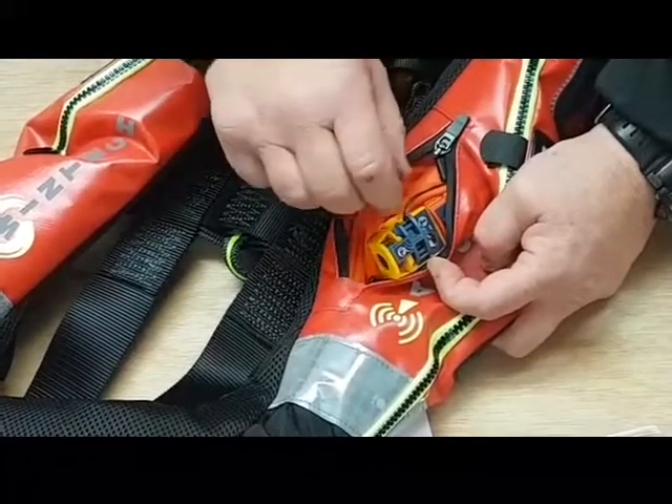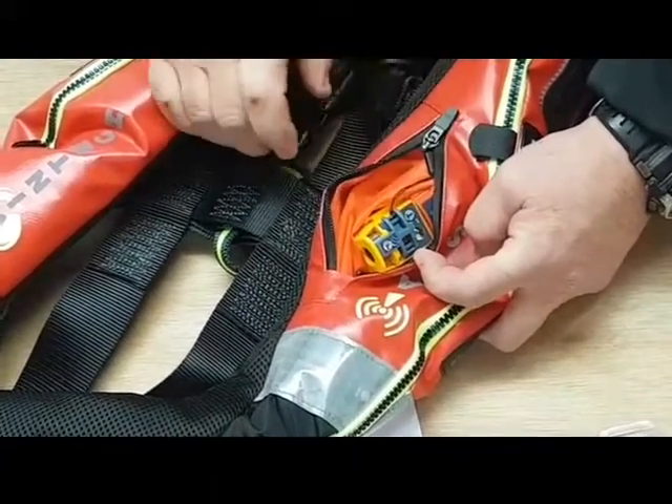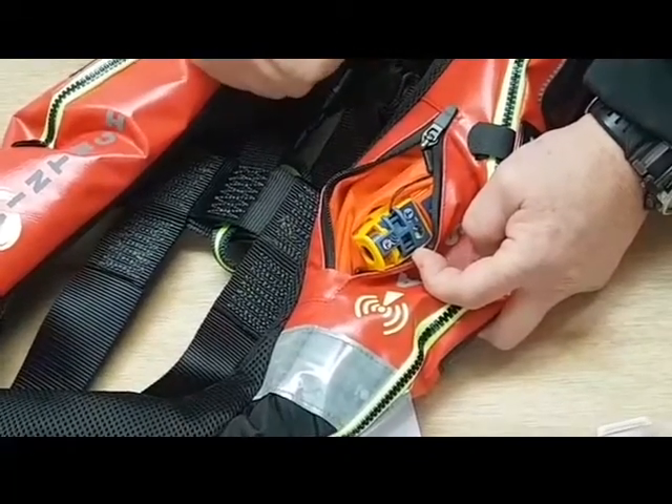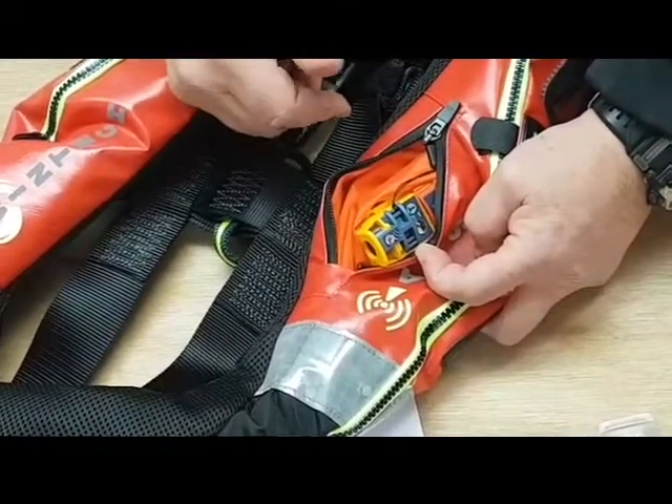I'll do it once more so you can see it. Hold the test button down until you get the red light flashing, then let go. You get one white flash — that's the test. That tells you it's a good test, and that it's now returning to the armed position.